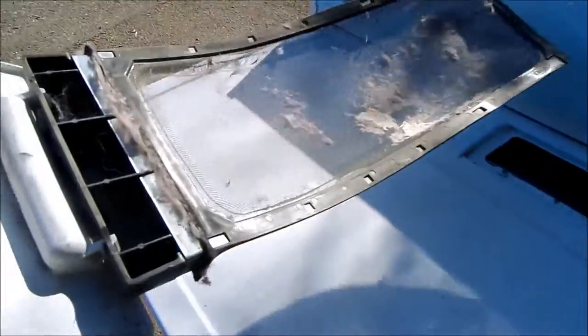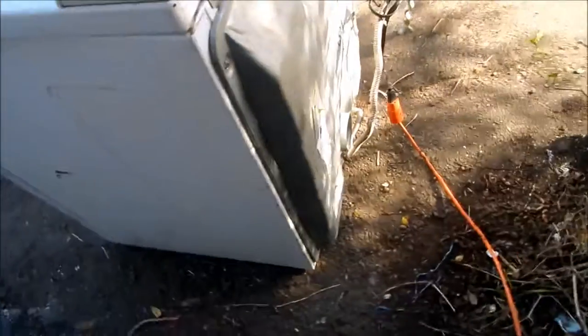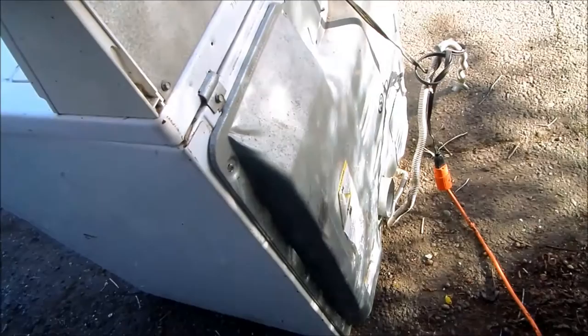It looks like they keep their lint filter clean — that's good. We got it set on the on position. This one actually has something; it sounds like something is stuck inside the blower. Either the blower has come off or there's something stuck in the blower.